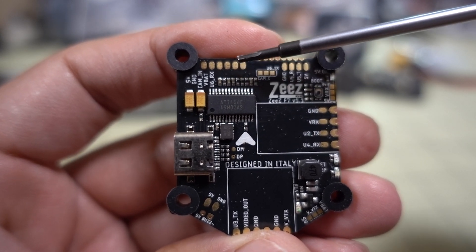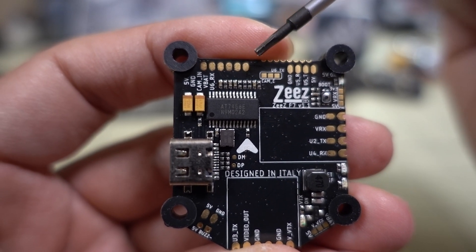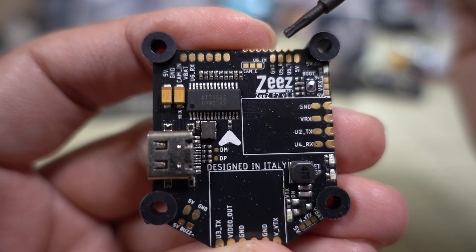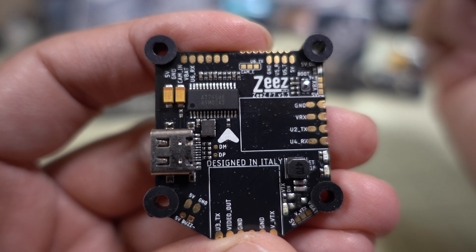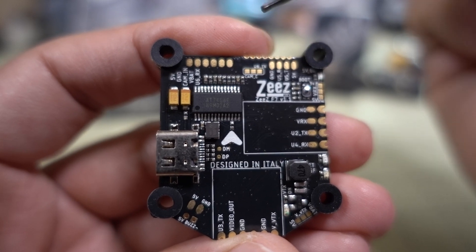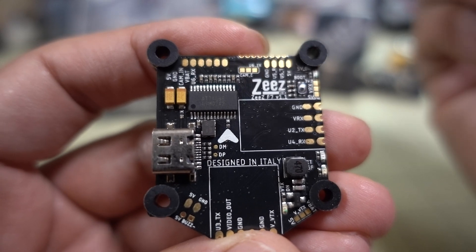On top you have your connections for your camera — 5 volts, ground, camera, VBAT, and your UART connection. For the UART connection, you can use camera control, joystick emulation, or UART control, and you choose between them via a solder bridge. To the left is camera control and to the right is UART control. For cameras with UART control like the RunCam cameras, you want to use UART control and solder bridge to the right, then connect your UART to the camera and control it via Betaflight. Joystick emulation is a little less reliable, so keep that in mind.